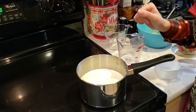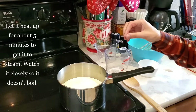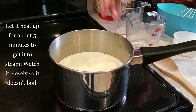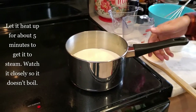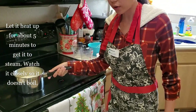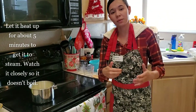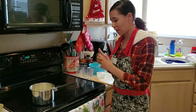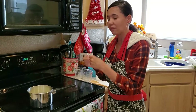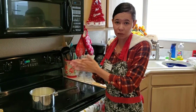Here you can see and hear it starting to get hot. I can put my hand over it and see the steam coming off. I want to pull it off because I'm starting to get just a hair of bubbles — remember, you don't want to boil this. I'm going to turn my stove off. If you boil this and get those bubbles on top, your eggs have curdled and you have to start from the beginning with your milk and heavy cream.